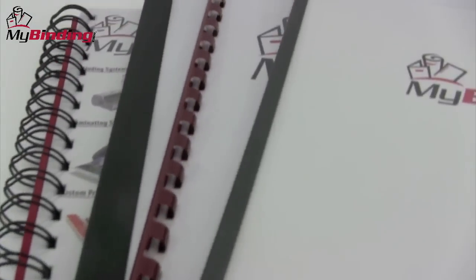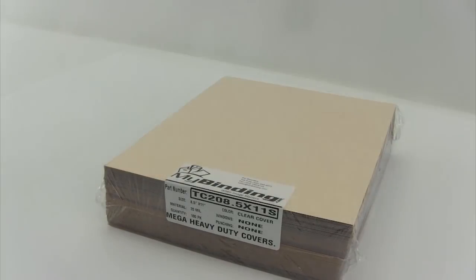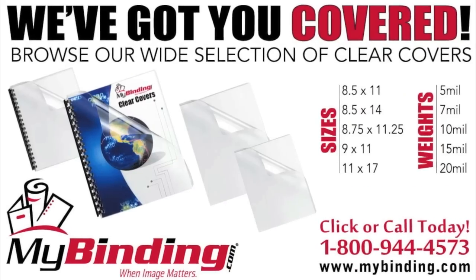So no matter how you bind, MyBinding clearly has you covered. For more demos, reviews, and how-tos on this product and many more, check out MyBinding.com.